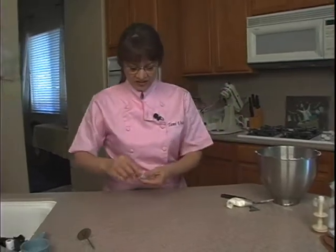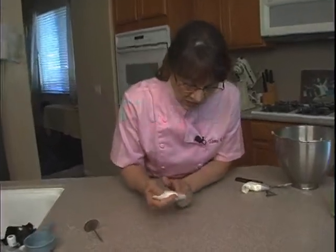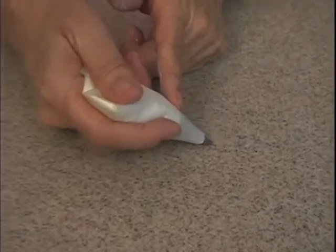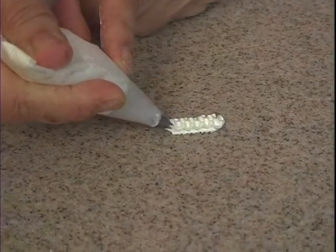What I want to show you now is the zigzag. We're going to use tip 14, holding a 45-degree angle and off to the side. You want to wiggle the tip just a little bit, with lots of even pressure.